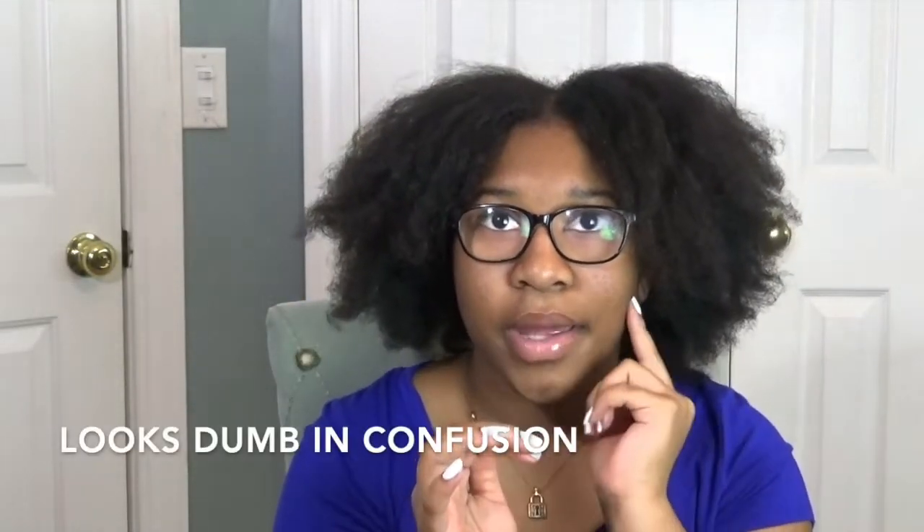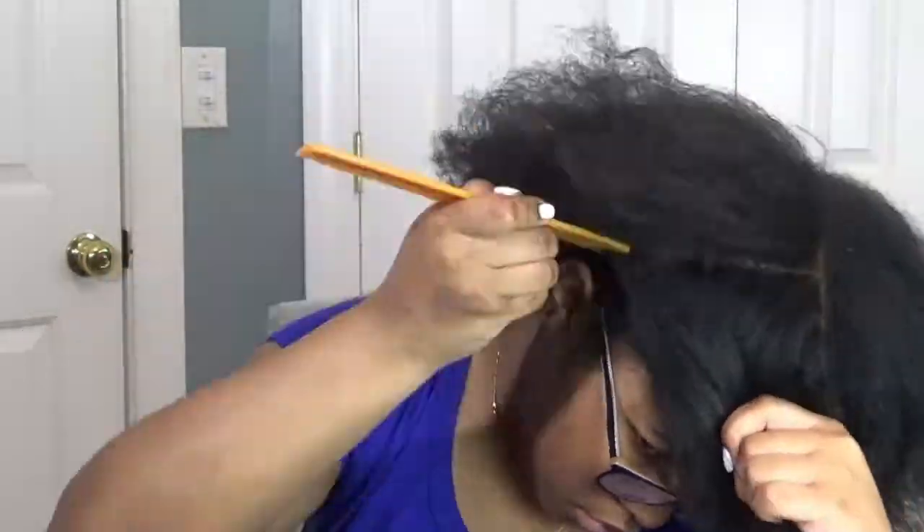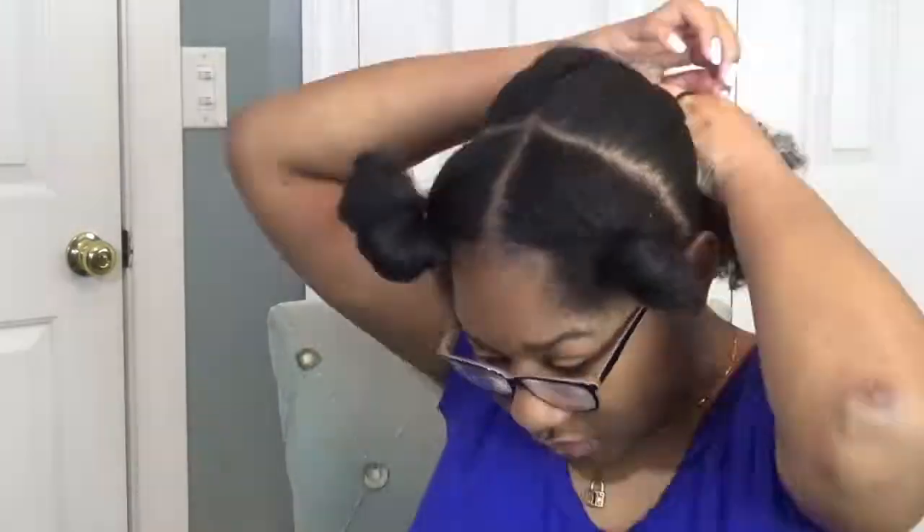So I don't really know how I want to start this hairstyle. I don't know if I should do the front part first, like the braids, or if I should braid up the back. I think I'm going to do the front. Now I'm going to start the hairstyle. I have my hair parted in every way it needs to be. This part is going to be the braids and then this part is just going to be out.